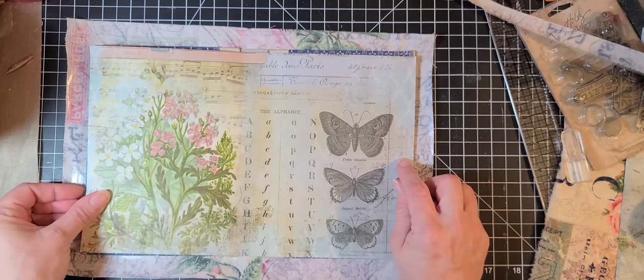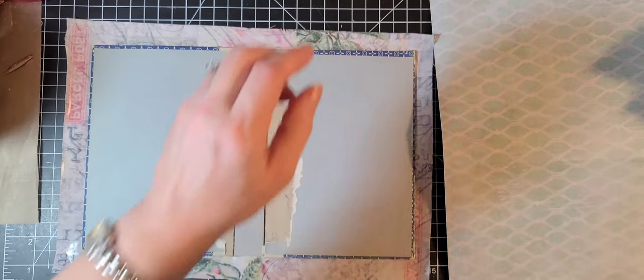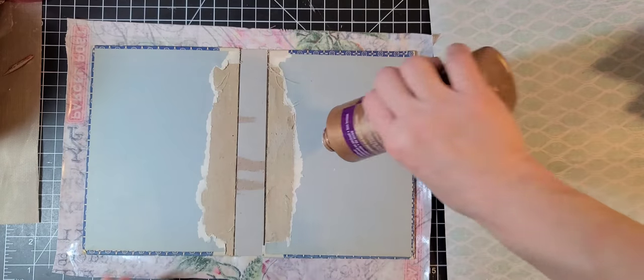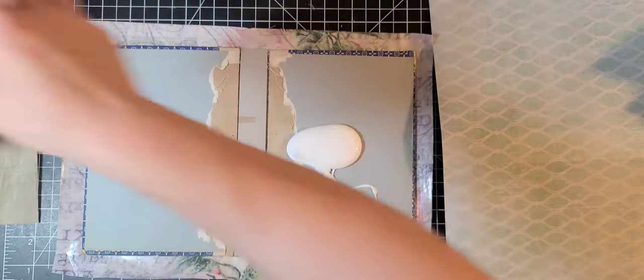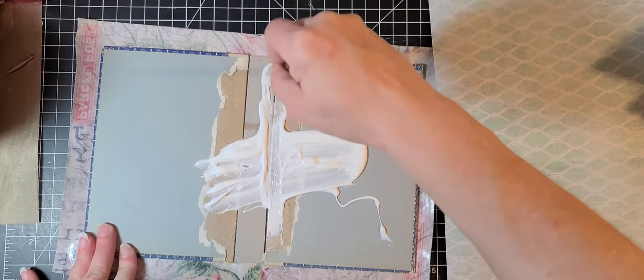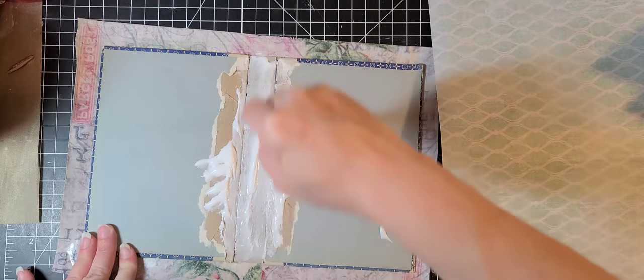I'm debating on what I want to use for glue — do I want to put Mod Podge or do I want to use tacky glue painted on? I'm leaning towards the tacky glue painted on. So I am going to grab my tacky glue, open it, and pour it on there — and then I'm going to paint it. Whoa, that's a lot but I think we will use it. I'm going to get it in that crease real good too, because I'm going to varnish that in there real good.